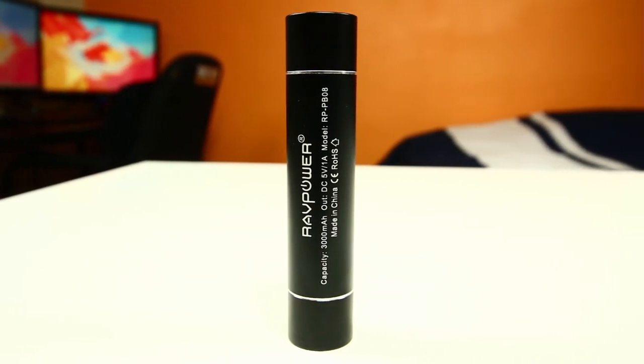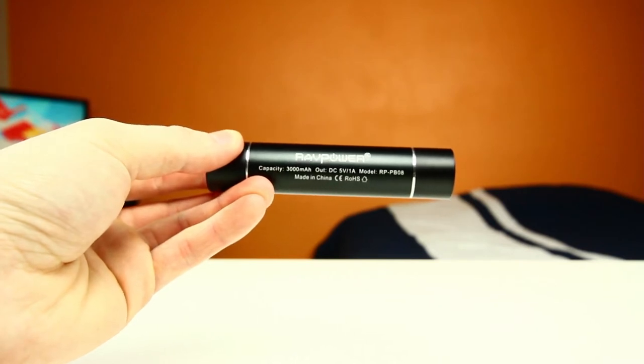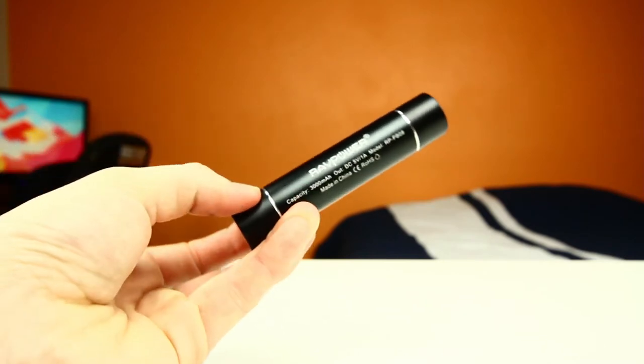Now there's a ton of external battery packs on the market, but what really makes this one so unique is its size. As you can see, just by holding this thing in my hands, it is not very big at all, and it's actually nicknamed the Lipstick External Battery Pack just because of its portable size resembling lipstick.